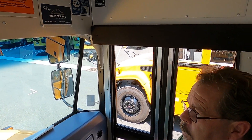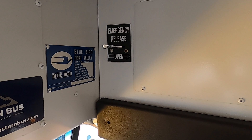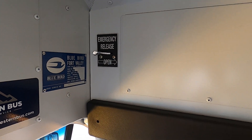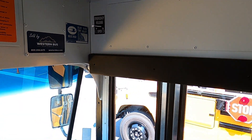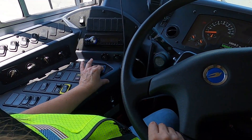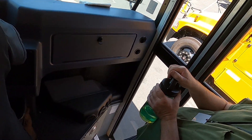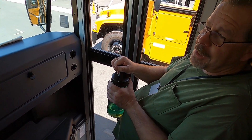Right above the door as you come in is our emergency door release. If that button is in the open position, you can open the doors by just pushing on them. Right now it's in the closed position — the only way the doors will open and close is by air. When it's closed, the door cannot be pushed open manually.